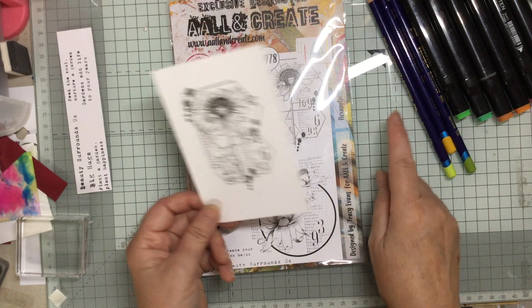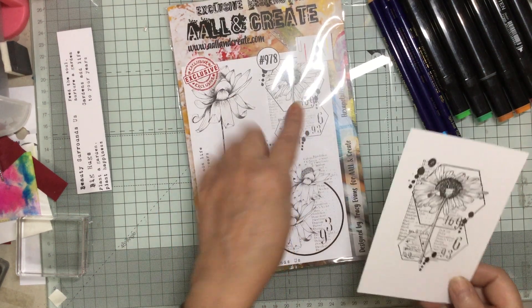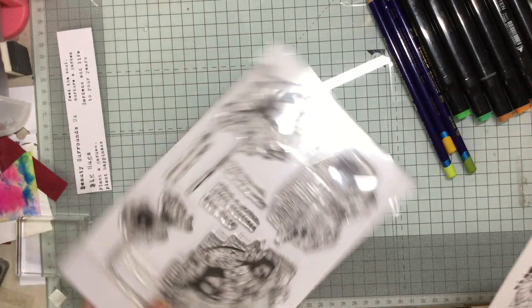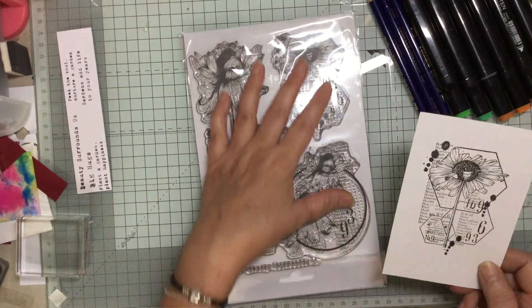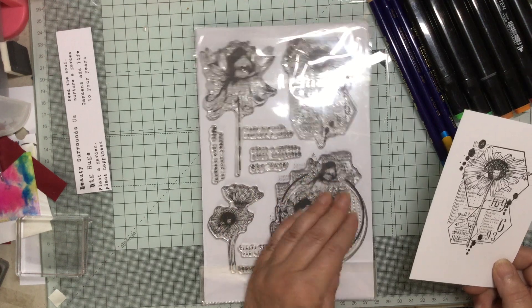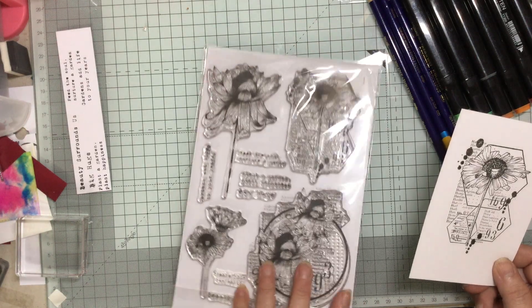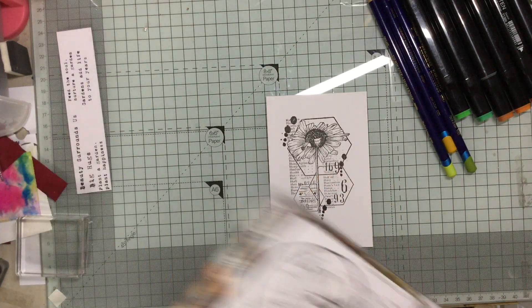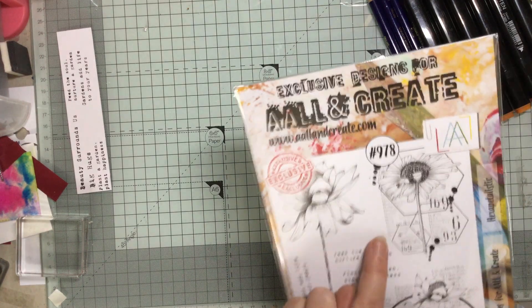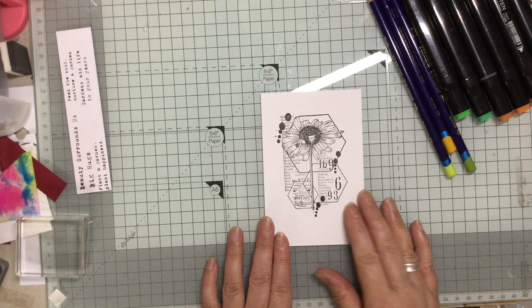So I've just stamped because I wanted to colour it and I wanted it to dry. I've stamped this image — so they're great big huge size images. Nice sort of photopolymer type stamp so that you can see good thickness and they stamp beautifully. So I will try and put a link below down to it, but I don't know whether I can guarantee that.